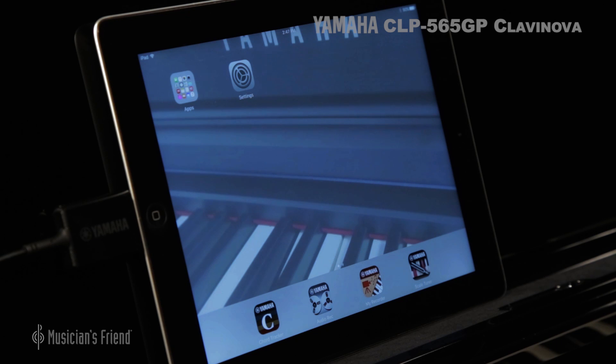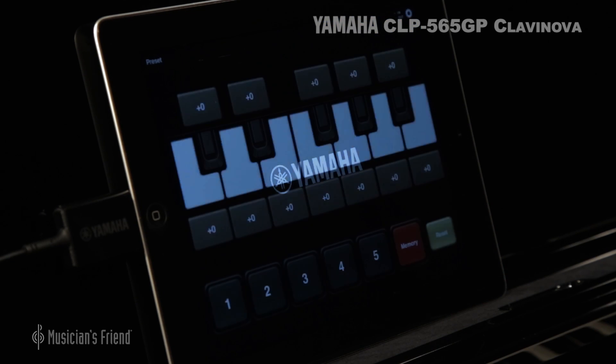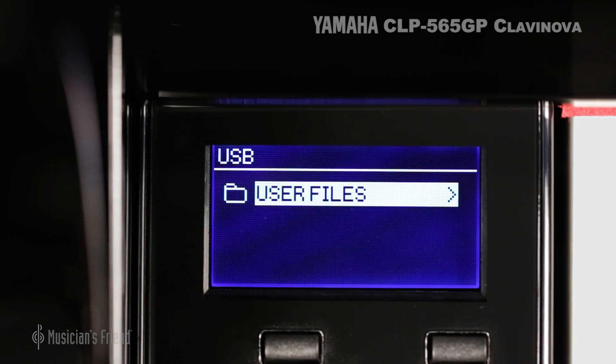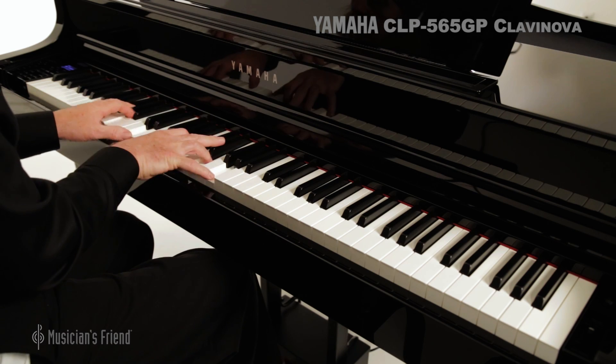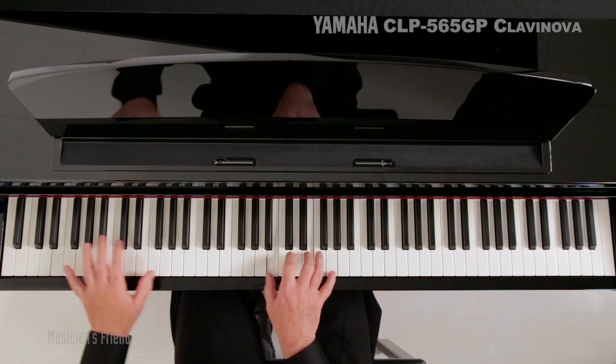Connect to your iOS device or computer using USB for entertainment and educational apps. USB audio captures or plays back performances on a USB drive. A 16-track sequencer lets you compose songs using different sounds with simultaneous playback. It even has a lesson suite.